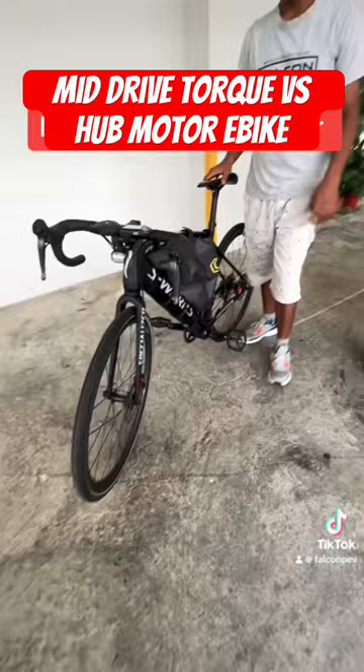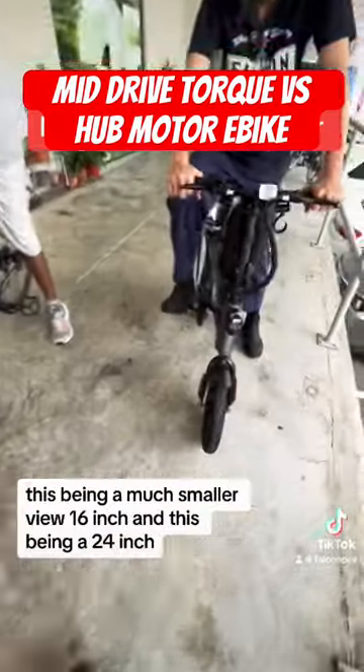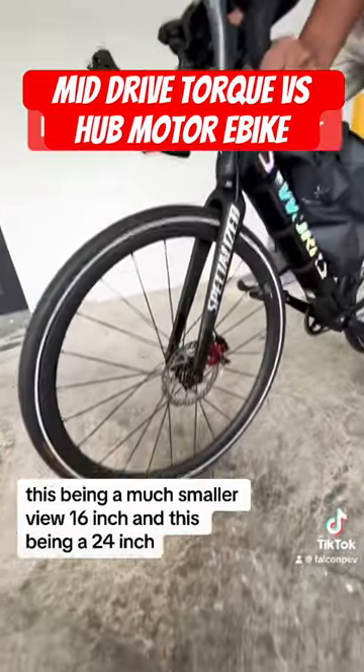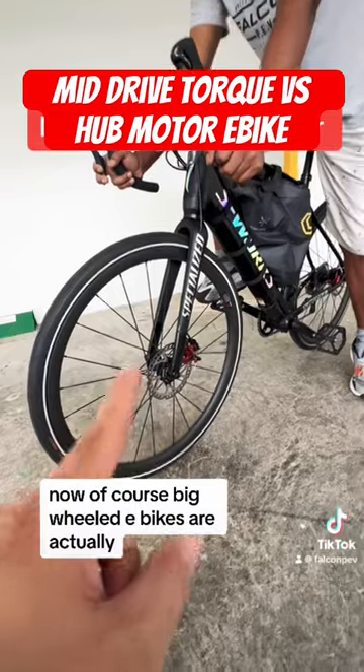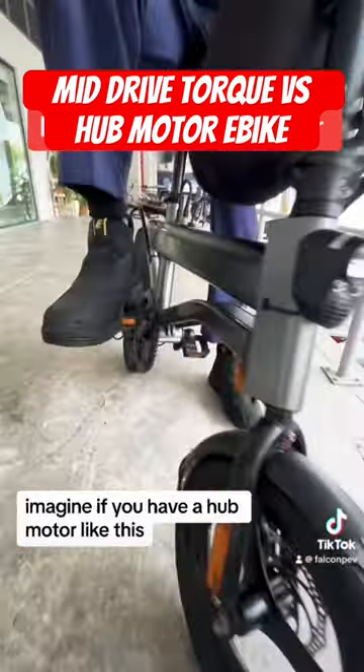There are many differences between the two e-bikes — this one has a much smaller 16-inch wheel and this one has a 24-inch wheel. Large wheel e-bikes are actually much harder to start from cold if you have a hub motor.